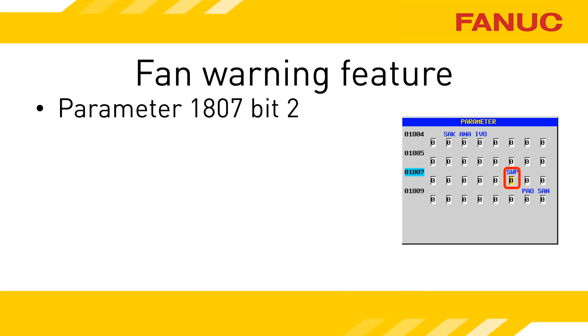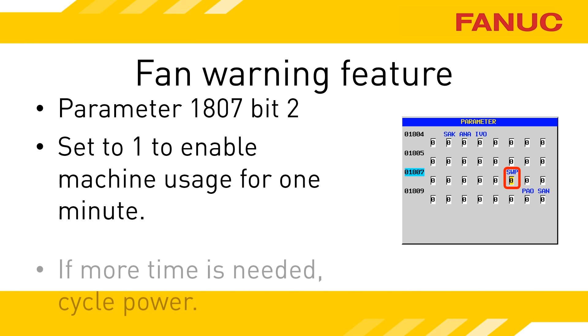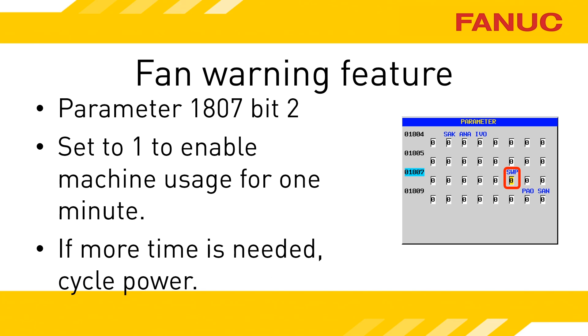Parameter 1807 bit 2 set to 1 will prevent the DS608 alarm from ever occurring. The amplifier will still be in a warning state for one minute and then go into the alarm state — you just won't have any indication of that on the screen. If you've got a bad amp, set 1807 bit 2 equal to 1, cycle the amplifier's power to clear the alarm, and when you power up the machine you will have a minute to move while the amplifier is in the warning state. Once the amplifier switches to the alarm state, you will get an alarm on the screen again. Power down and power up as necessary to get the machine where you need it.